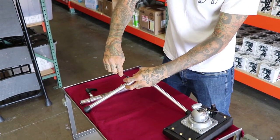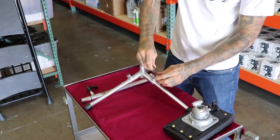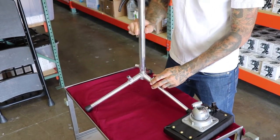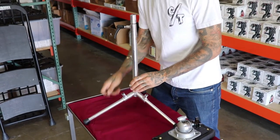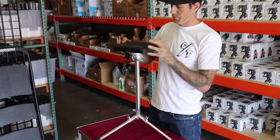Now your tool comes with it — your Allen wrench. Tighten these down. Now you're going to take your center piece, same thing, give it a little tighten, and then put the top on.